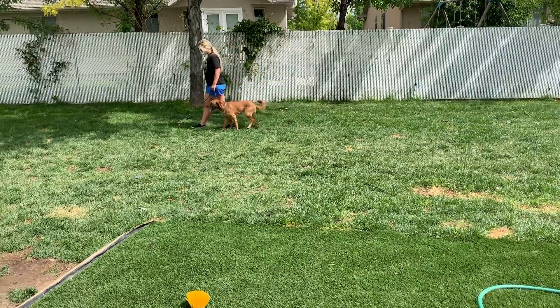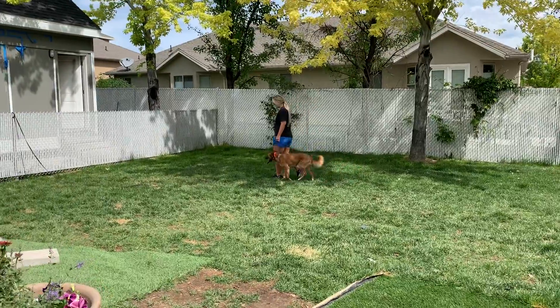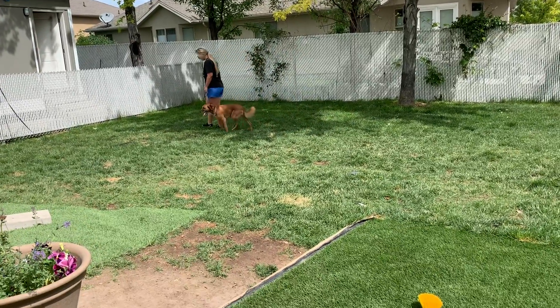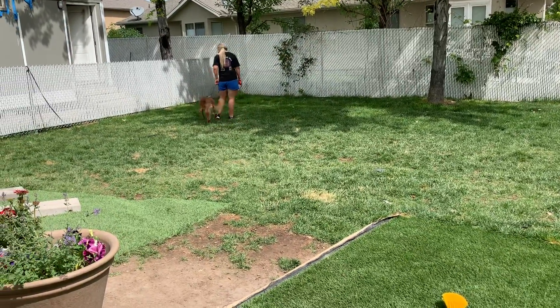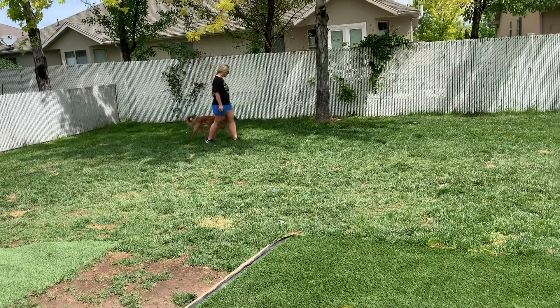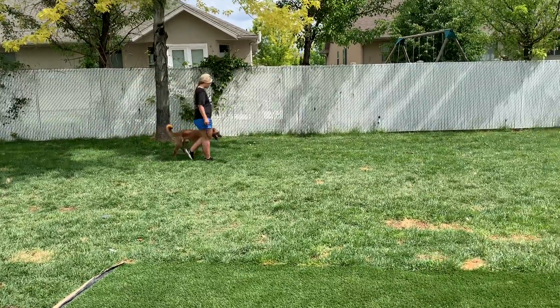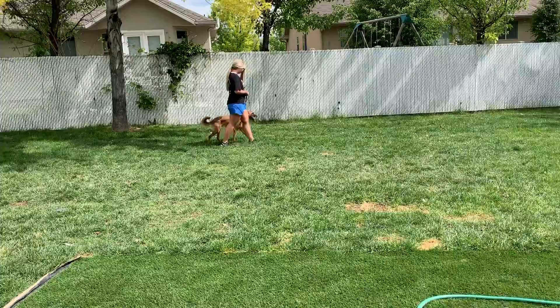It is Duke's turn, so we're doing the same thing with Duke that we are doing with Tucker. We're really just working on that heel position, teaching him focus and engagement. I want him to focus on the heel position and engage with me, or with whomever is holding his leash.